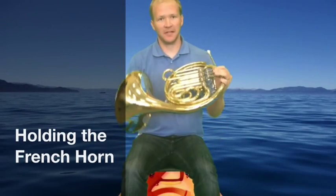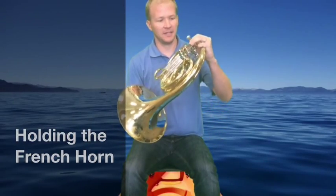The French horn is supported between the left and right hands. The left hand is the one that operates the thumb, first, second, and third valve, as well as supported here on this pinky ring.